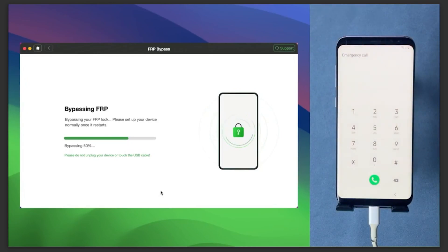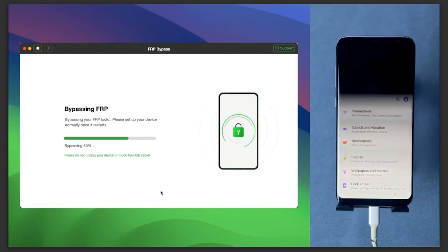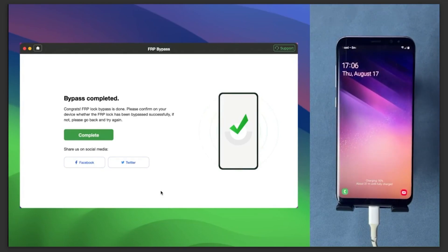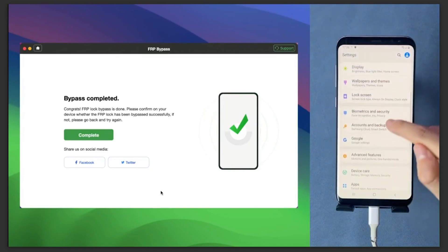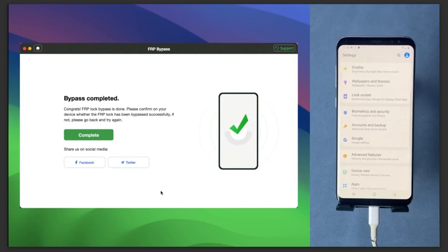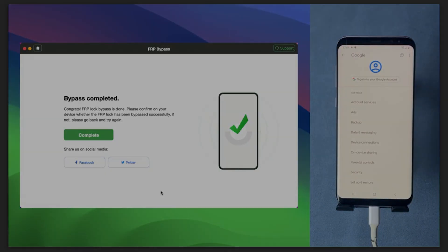Your phone may do some unusual things — don't worry, just let it do its job. Sit back and relax. Your phone will restart, and once the software shows 'Complete,' you have successfully bypassed the FRP lock. Once my S8 reboots, I'll show you the Google account has been removed. Swipe up, go into Settings, then Google Account and Backup, and under Accounts you can see the old account is gone and you now have the option to add your own Google account.